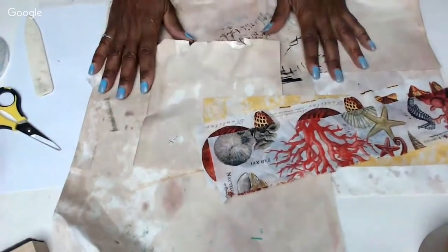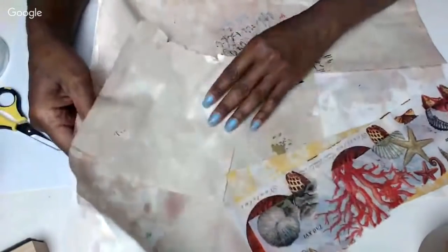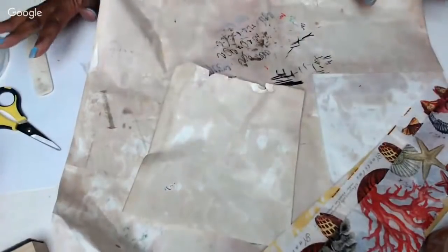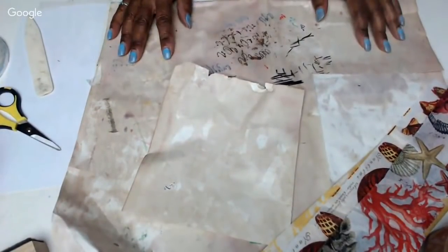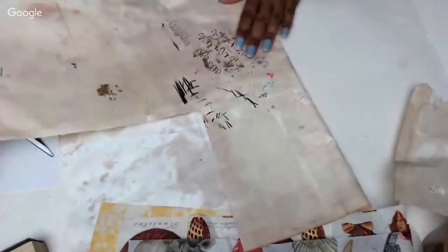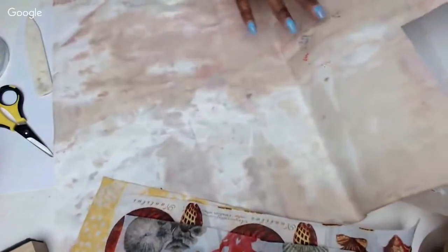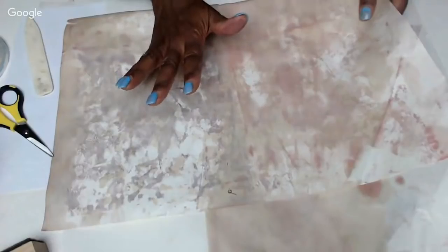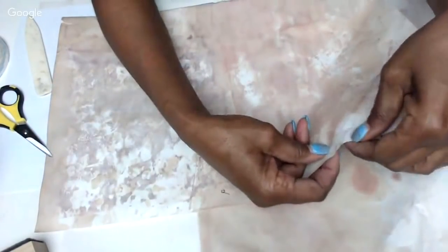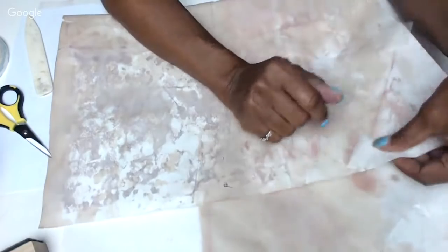I thought it would be neat to show you another variation on how to make these. First, I've got a lot of my tea-stained paper in front of me. A lot of times when I'm working at my desk, I put paper down to catch the gelli printing and inks. I tea-stained this one and just flipped it over — you can see how the ink has bled and there are these great sections. There are even tape marks from where I taped the page down, and I keep all of that on there.